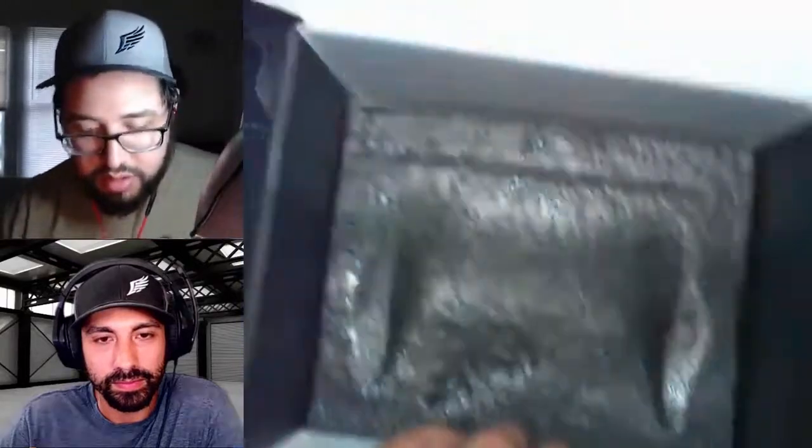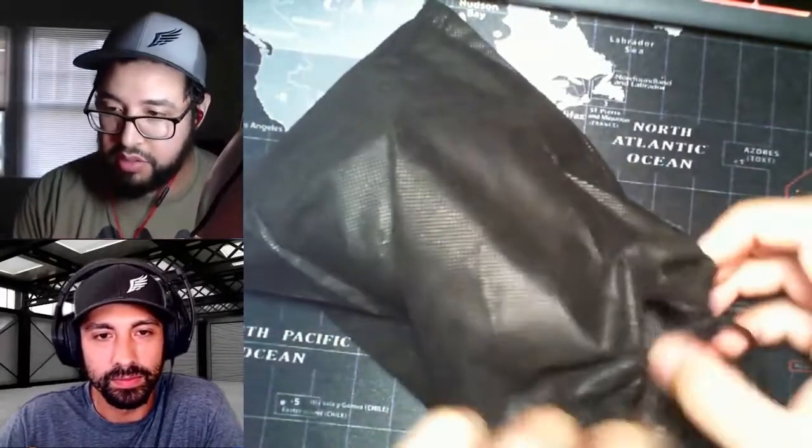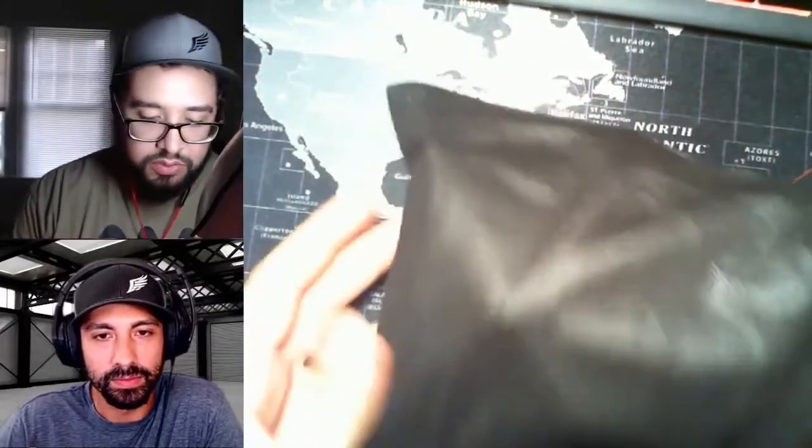And then the controller. It actually comes with another pouch, so I don't know why I need two, but I'll take it.